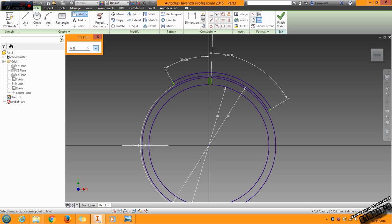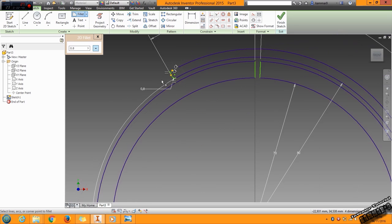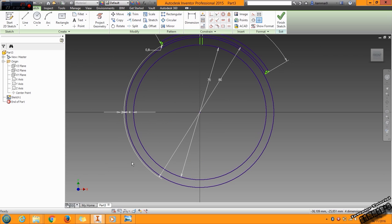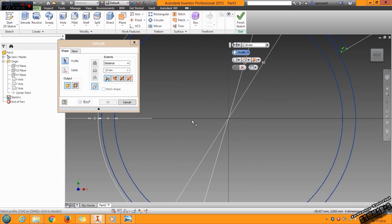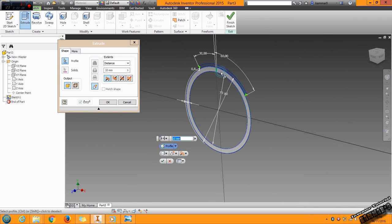Once you finish this, you fill it with 0.8 and choose these edges. Once you finish, get the 3D model, use extrude with 10mm, and choose this zone to extrude. Click OK.